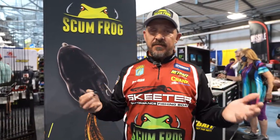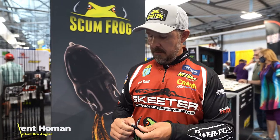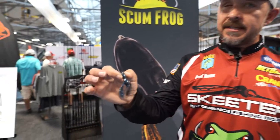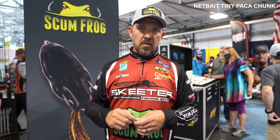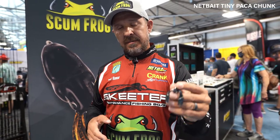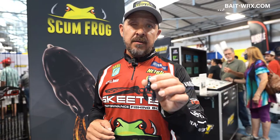Brent Holman here for the 51st Bassmaster Classic, downtown Fort Worth. I'm here to talk to you today about the Tiny Pocket Crawl. When the bite is extremely tough, put it on a finesse jig or a real compact flipping jig. The claws on this, when it's falling, slow the jig down and give it more time in the strike zone — it can be extremely deadly on real finicky fish.